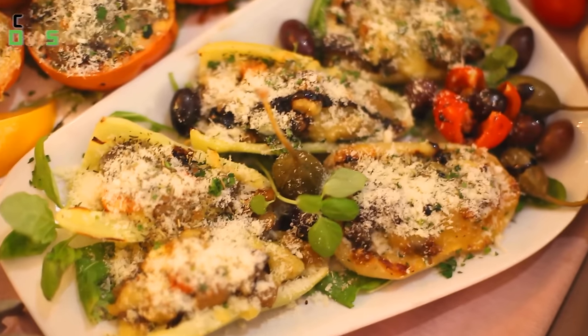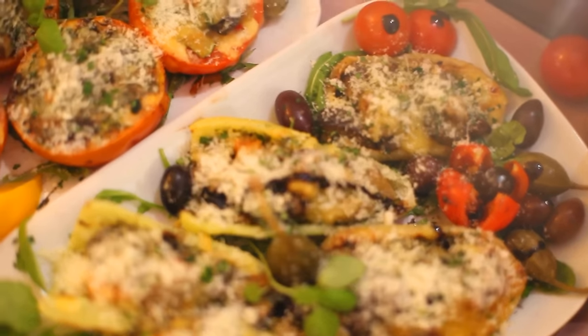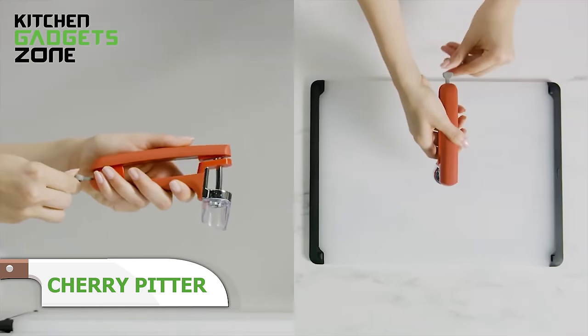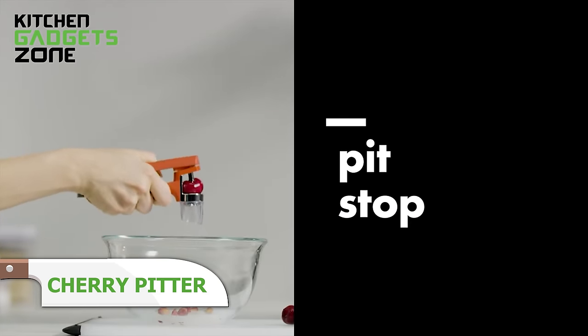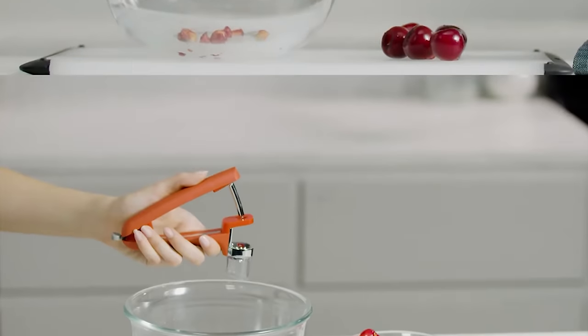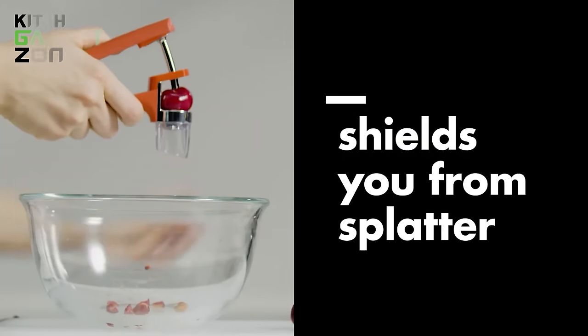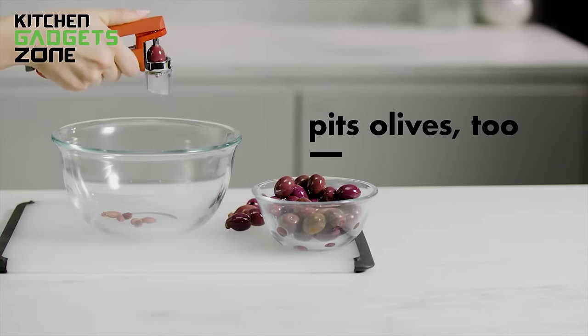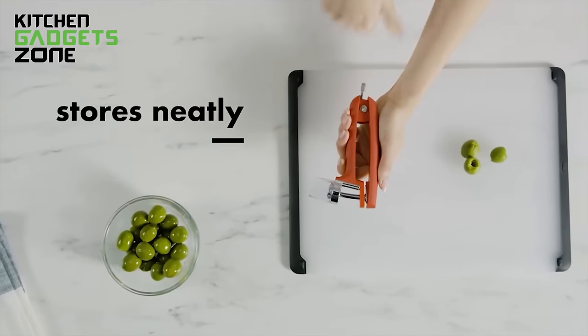Pitting cherries and olives makes snacking on these fruits so much sweeter. This pitter easily removes pits with a simple squeeze of the soft handle, sending them neatly into the splatter-blocking shield. Accommodate different sizes of produce in the holders. No more wrestling to dig out slippery pits, nicks from knives, or juice stains everywhere. This handy tool helps you conveniently enjoy the flavors of stone fruits and olives, minus the usual hassle.